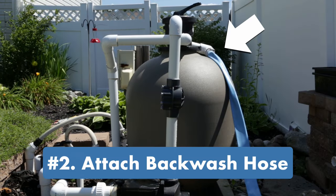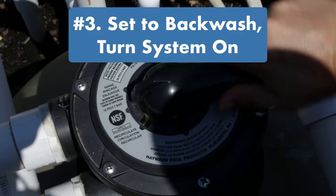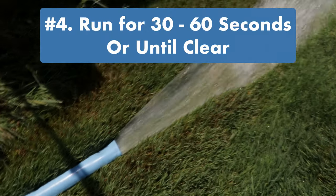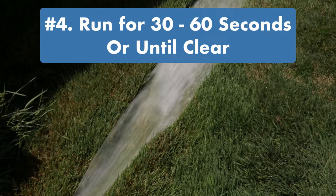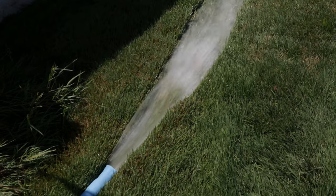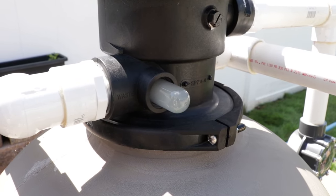Step one: turn the filter system off, then remove the skimmer basket, especially if it's full of debris. Step two: attach a backwash hose to your filter's waste or backwash port. Step three: turn your multi-port valve to backwash, then turn your filter system back on — water should be flowing out the backwash port and through the hose. Step four: let the water run for 30 seconds to one minute, or until the water runs clear.